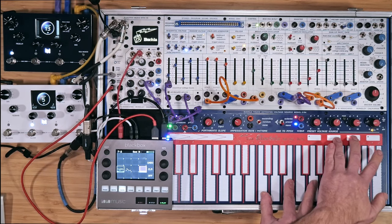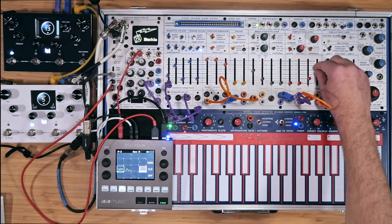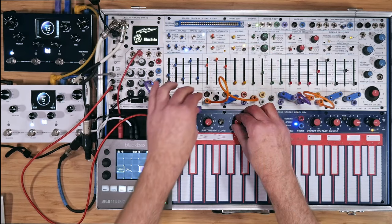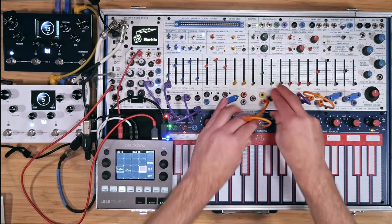I can use the latch feature by holding down pads two and three to sustain the pattern and free my hands to do Buchla things, but all synced up with the beat. We can even change the note division by patching up, for example, a random to the arpeggiator.